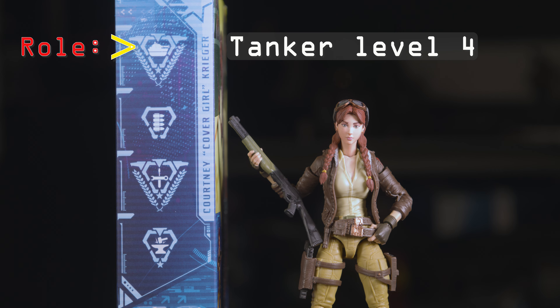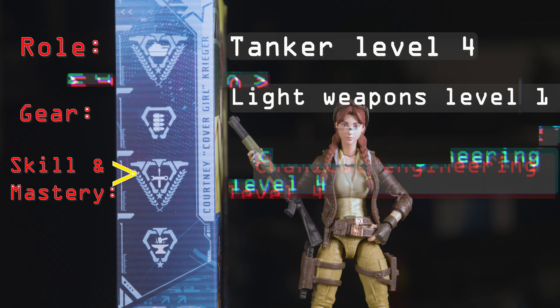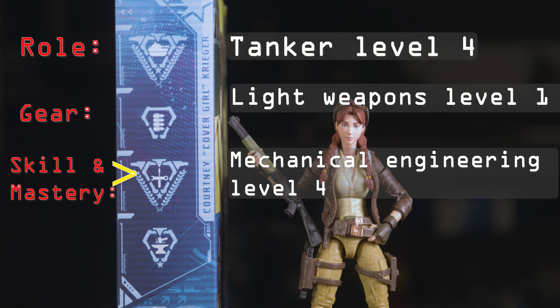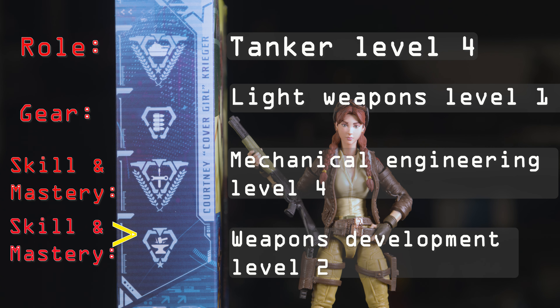Role: Tanker, Level 4. Gear: Light Weapons, Level 1. Skill and Mastery: Mechanical Engineering, Level 4. Skill and Mastery: Weapons Development, Level 2.